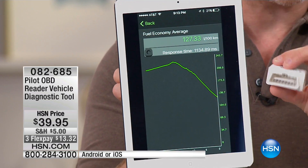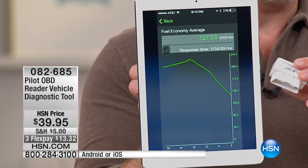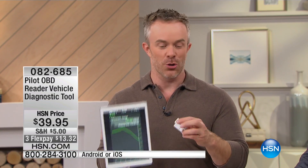You're now that educated driver, so you're operating the vehicle smarter. It's not just knowing what that check engine light means — it also makes sure you're driving that car more efficiently. You're that smarter driver, smarter consumer.